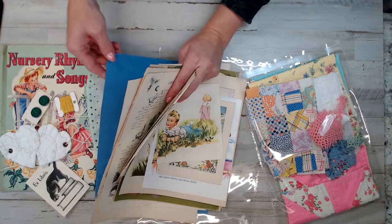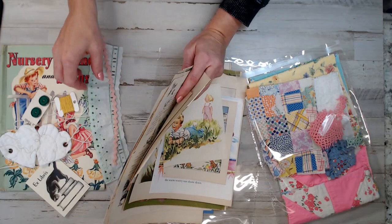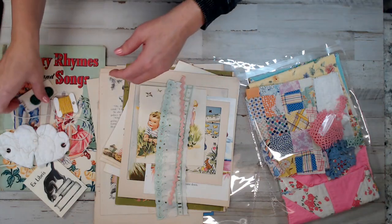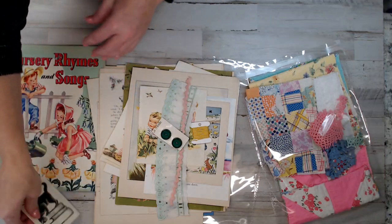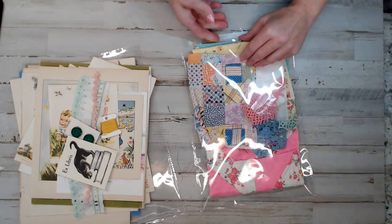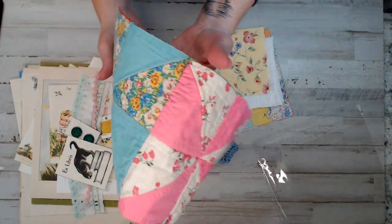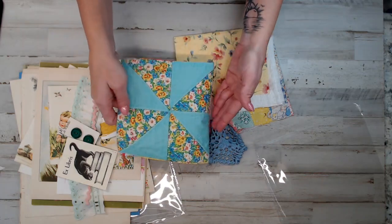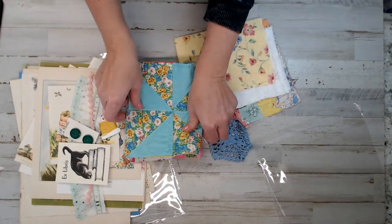Each kit also includes a manila envelope — most are manila color. The reason I did that is because of your journal covers that you get in the kit. The journal covers are beautiful — this kit is a most beautiful blue and pink. The quilted pieces in the kit are hand stitched, so when I cut along the seams you don't have to do any sewing at all. All you have to do is sew in your signature — you don't even have to line it. It's ready to go and just beautiful.